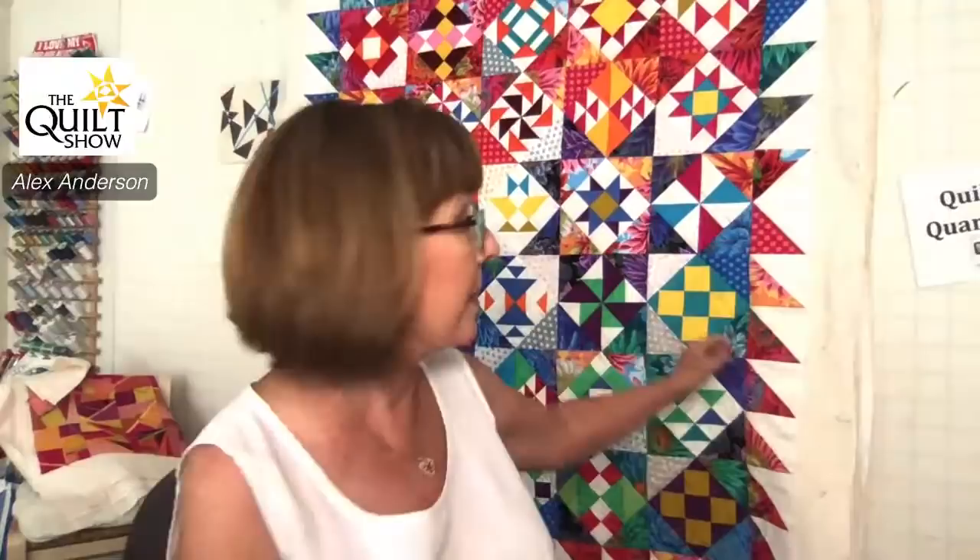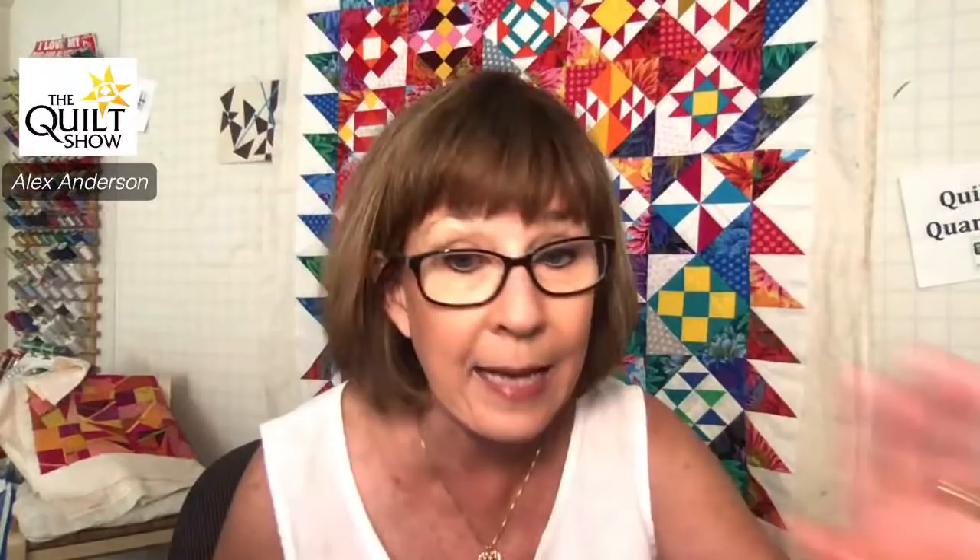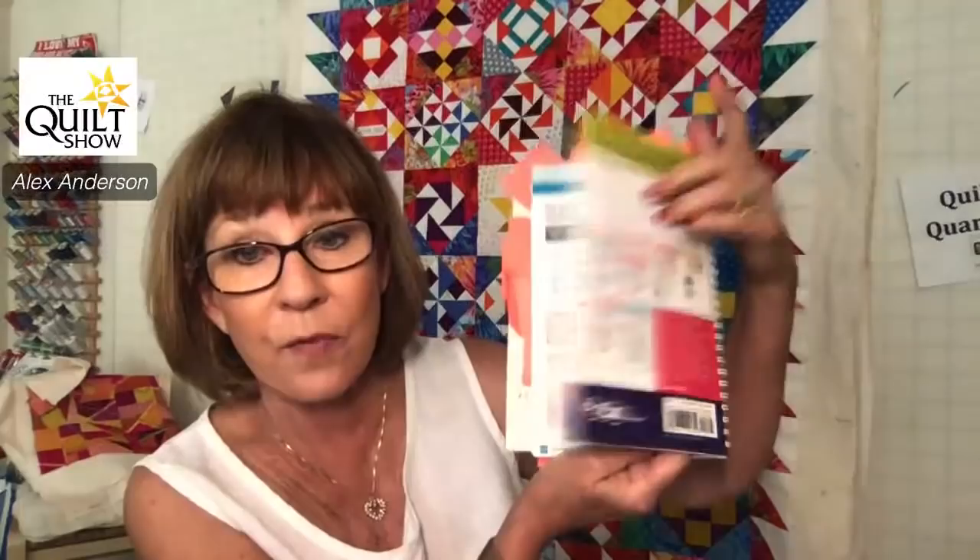How big are the triangles, Carla? They were cut at five and an eighth and then cut corner to corner, which would make them finish at something odd — I can't do that math off the top of my head. The reason it's odd is because this is on point, so it kind of threw the math off. And this is cut at five and one eighth. The book has it in the back and helps you cut all the things. If you don't have this book, order it — we have plenty in stock.